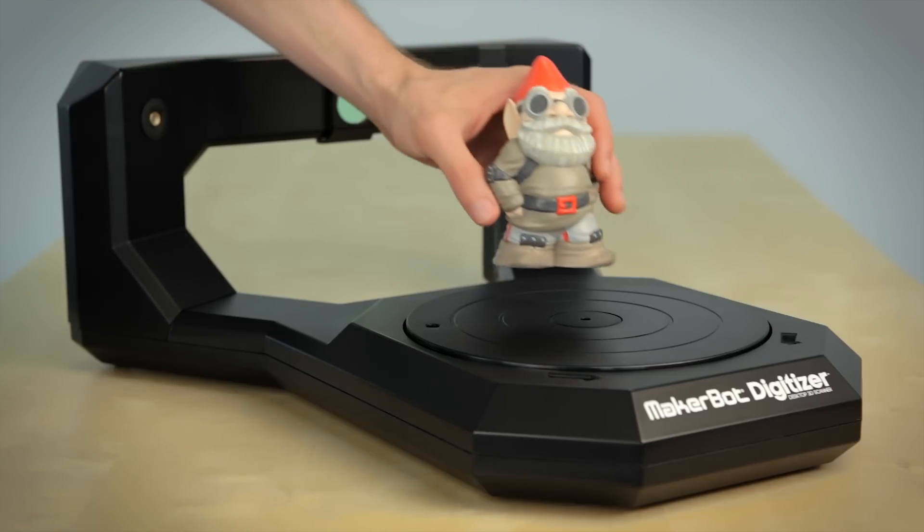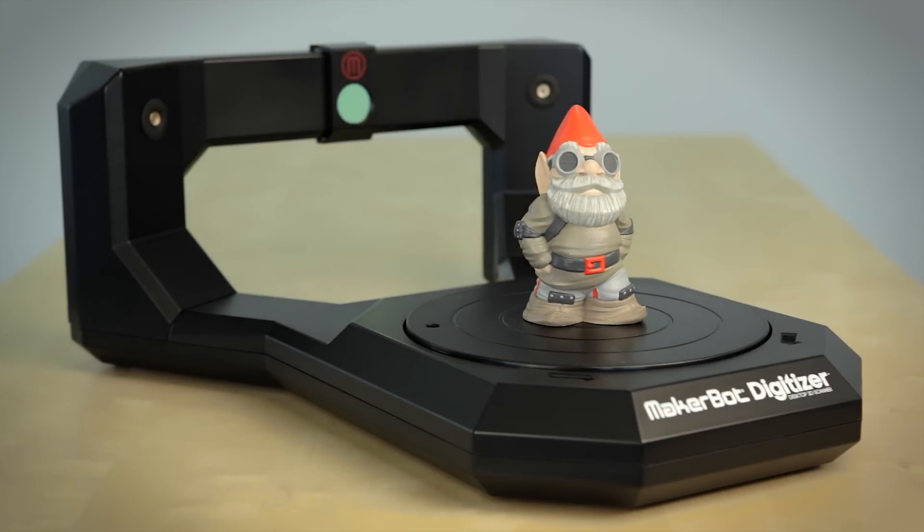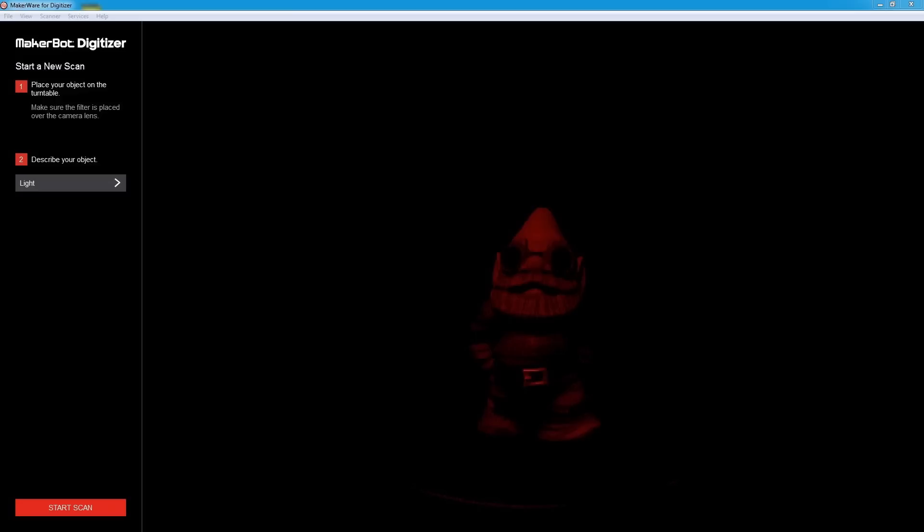Once you're calibrated and you've selected an object you want to scan, go ahead and place it in the center of the turntable. Center is usually best, but it's not always the case — feel free to experiment with object positioning. In the software, you'll see the new scan screen. You'll notice the camera feed is very dark. This is good; it tells you that there are no lights flooding your camera.